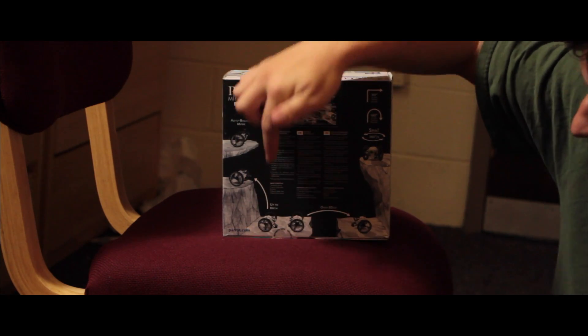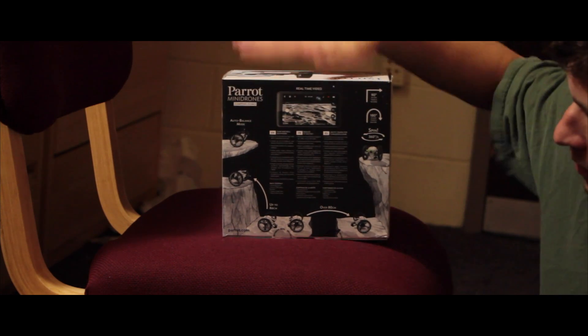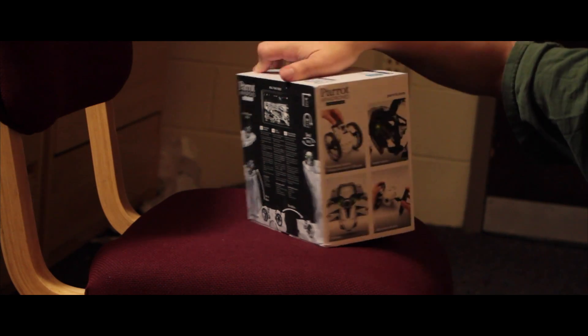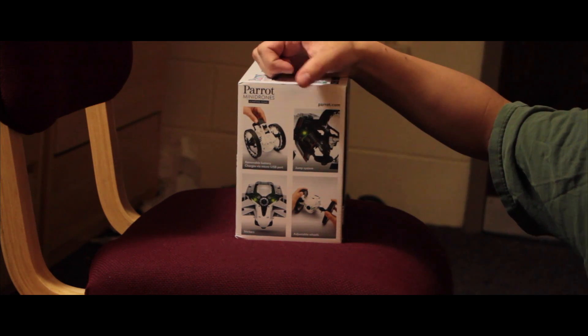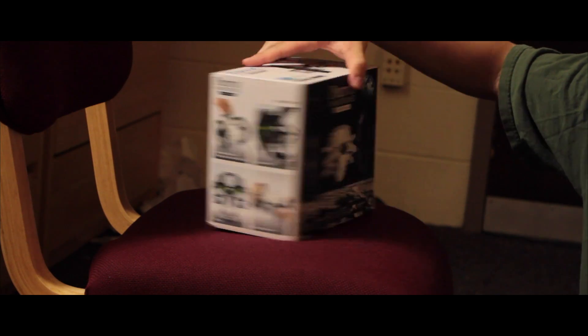It can jump over things, it can jump down, it can jump up, it can do spins. It can do 90-degree turns in less than a second. Here we have the other side: removable battery, charges via micro USB port, the jump system, adjustable wheels, and stickers so you can make it look cool.